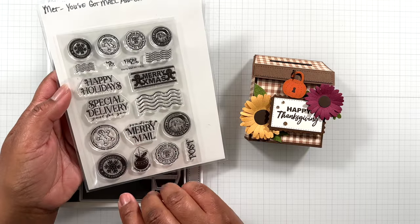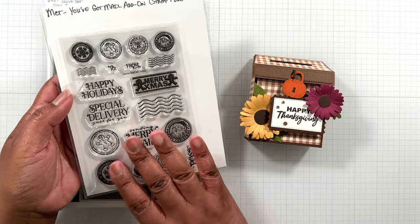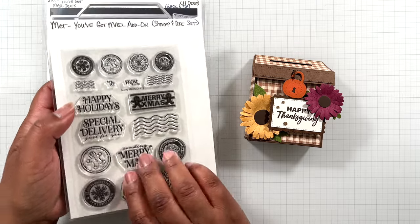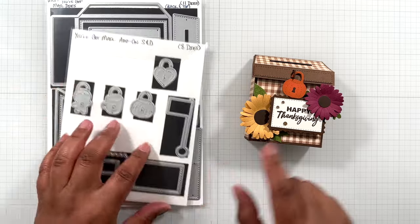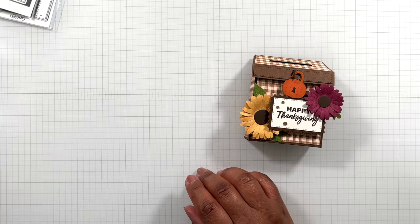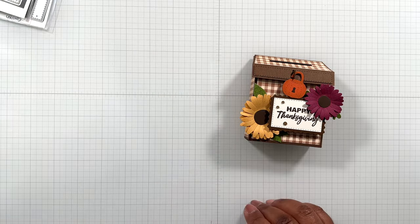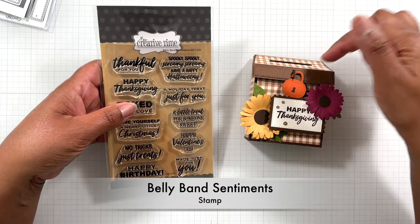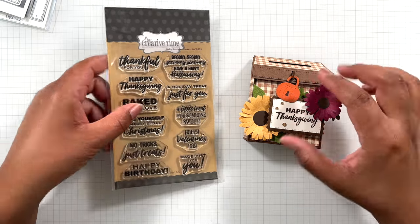On the back these stamps are more holiday themed. Hopefully Emma will come out with more stamps to go along with this set for all the other seasons as well. The sentiment 'Happy Thanksgiving' and the other sentiments that are in my little mailbox — I got those from this set.